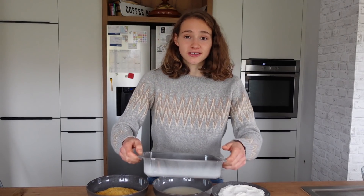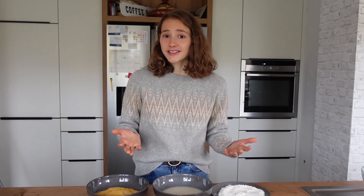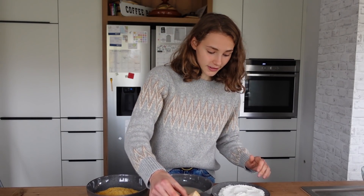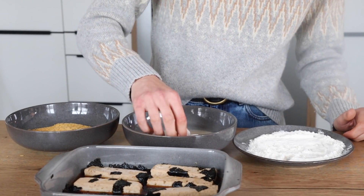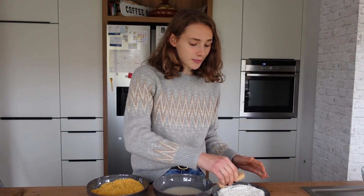I'm back with the marinated tofu and I've prepared a Panierstraße — that's what we would say in German, it translates to 'coating street.' You grab a stick of tofu, first into flour, then in the plant milk, and then in breadcrumbs. This is perfect. Simply repeat that.